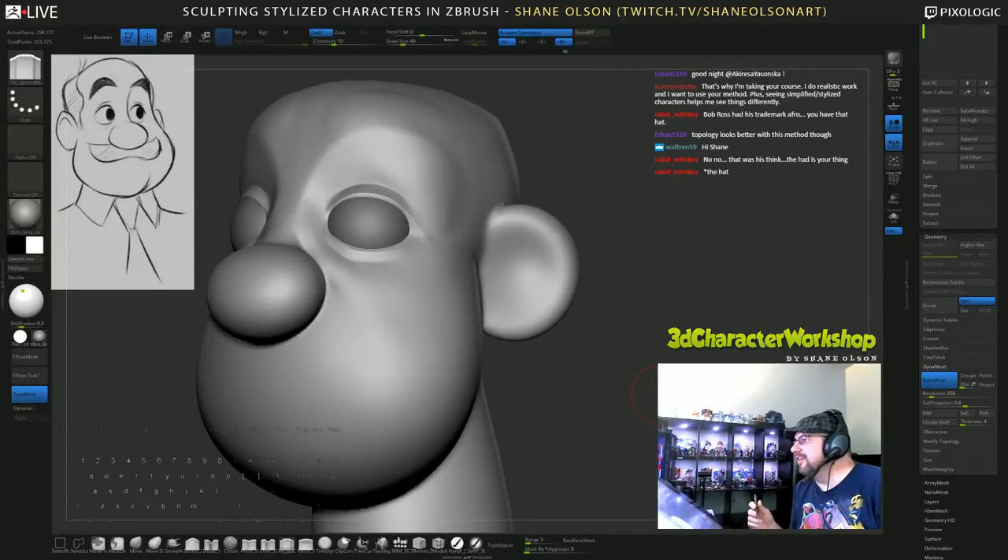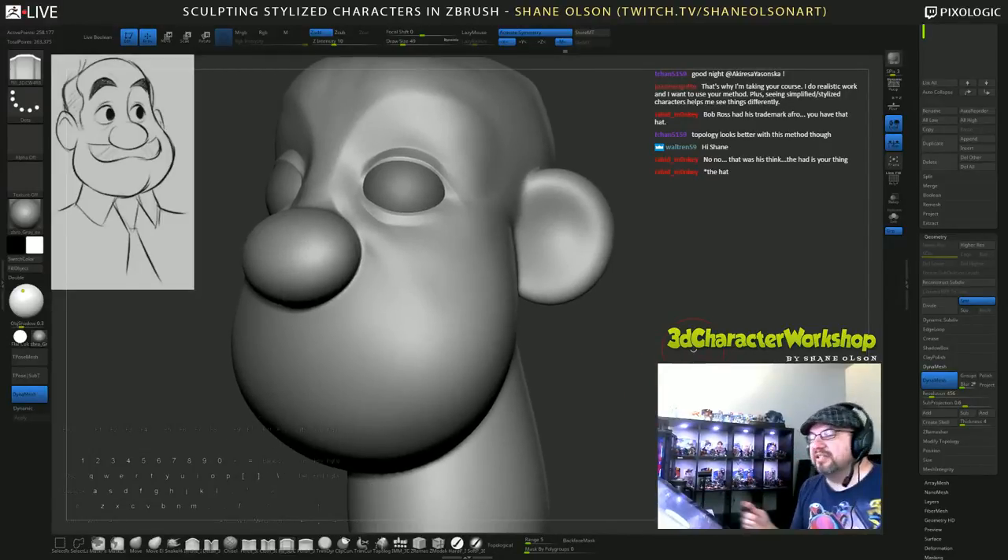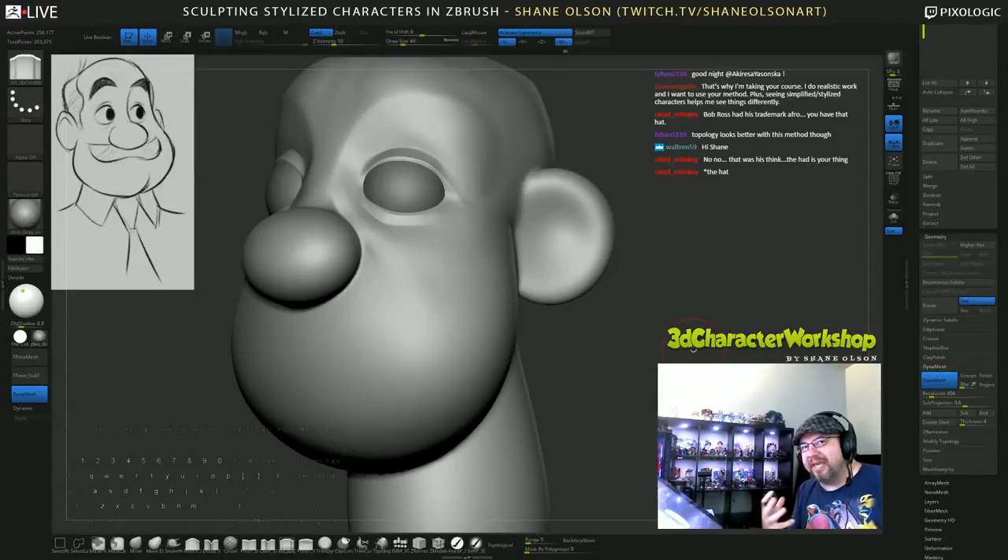I missed your comment - that's why you're taking the course: you do realistic work and want to use my method. Awesome, thank you! Stylized characters help you see things differently. It helps you see the form through all the detail, because your character is only as strong as its base forms, its base shapes. If the underlying design isn't solid then your details will just fall apart - that's my opinion anyway.